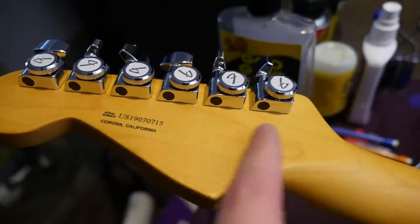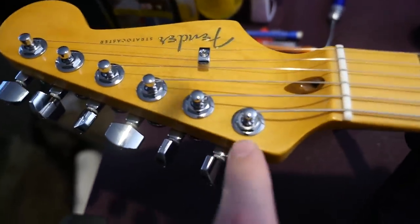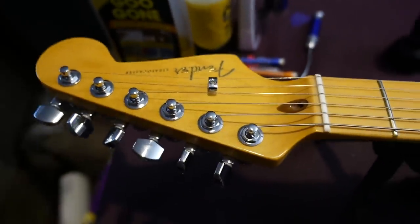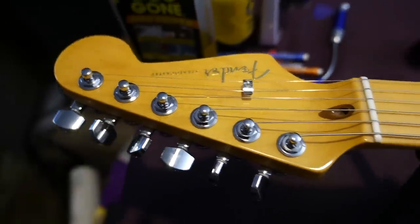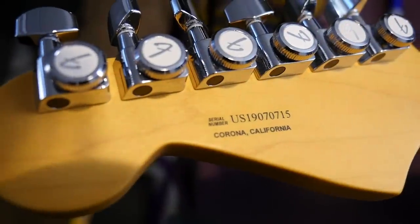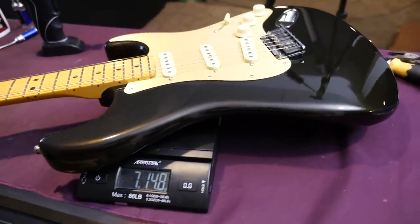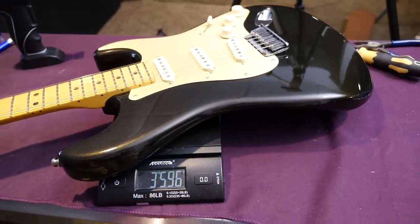I've got to say, the more I've been using these locking tuners, the more I've started to hate them. I keep having the issue when I'm stretching the strings out that the strings just unwind. I'm not sure what's different between these locking tuners and Grovers, but I've never had that problem — and I had the same thing with that Telecaster. But once you get the strings on and all stretched in, they are nice tuners. The serial number is on the back — Corona, California, U.S., 1907-0715. All put back together, it weighs 7 pounds 14.8 ounces, so once you add a trem bar you're about at 8 pounds. Let's go ahead and hear how it sounds.